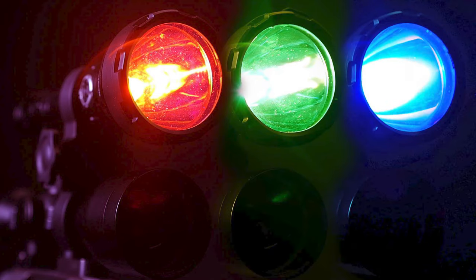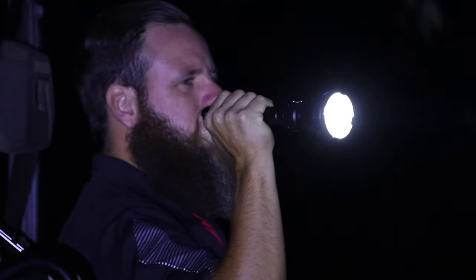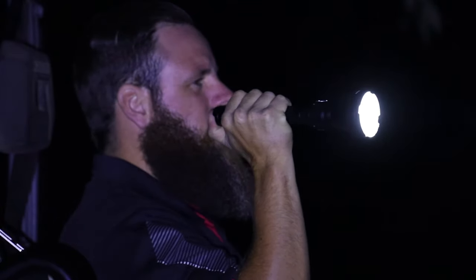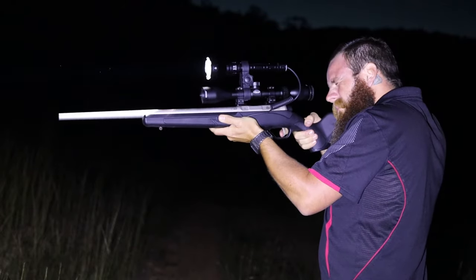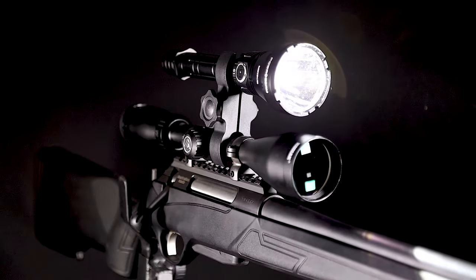Powerbeam offers optional coloured filters to increase its versatility even further. Powerbeam also offers the Meteor as a standalone torch without the hunting accessories. Use the ultimate hunting LED torch setup — a Meteor from Powerbeam.